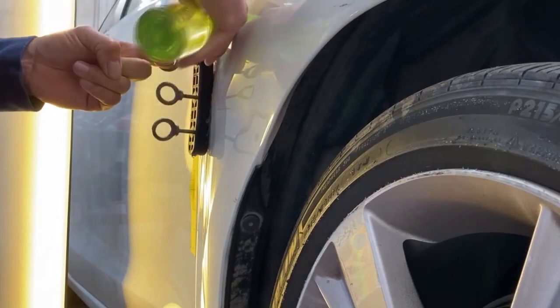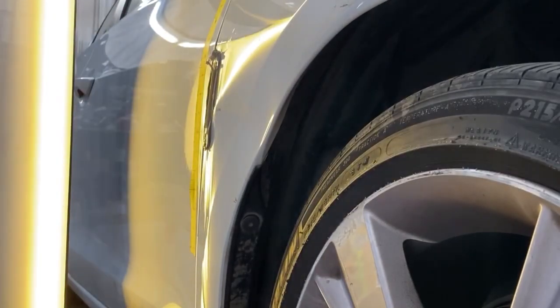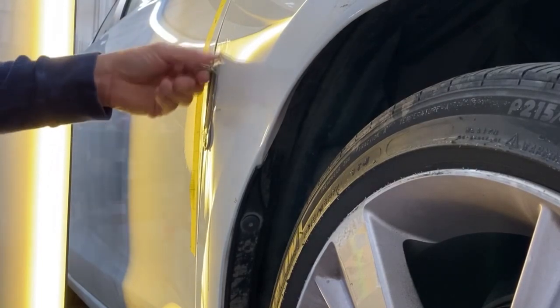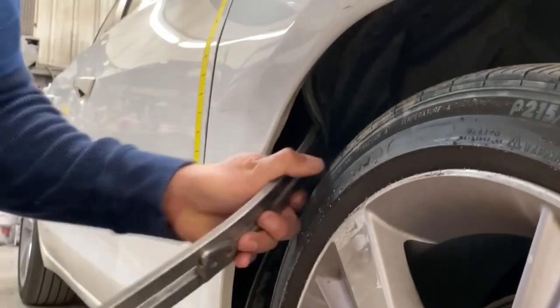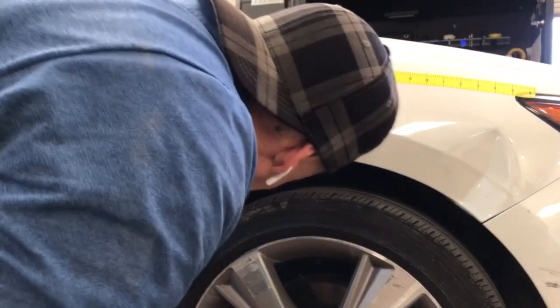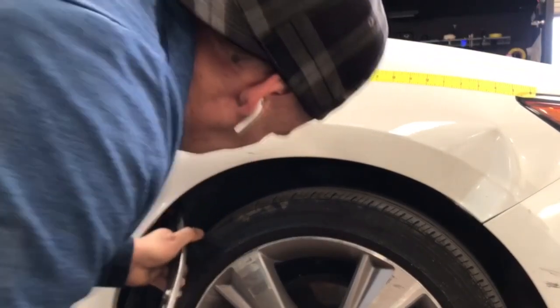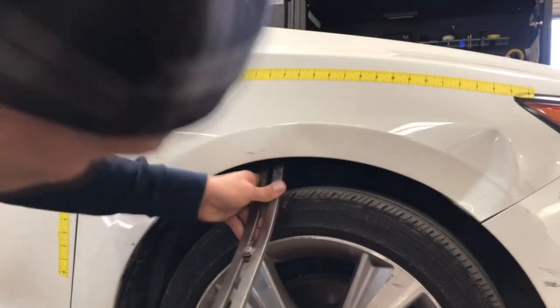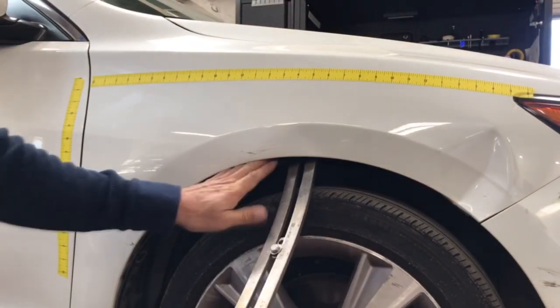Now it's time to remove the PDR glue tab and glue residue. I removed all the push pins under the fender and I'm pushing back the inner liner — it's moving nicely. I need all the open air space I can get underneath that fender for lining up the S shape and the deepest section by the headlamp.